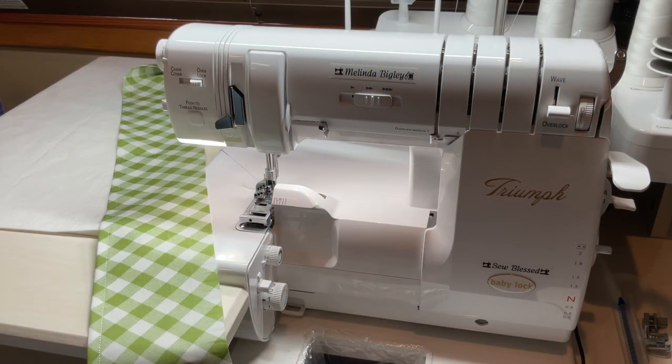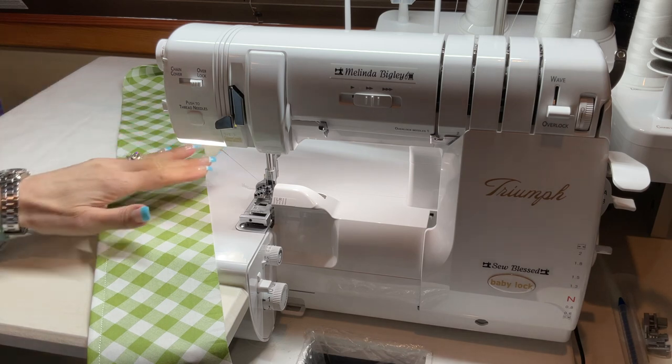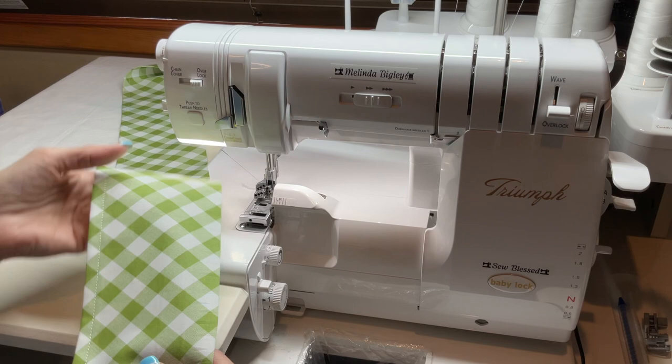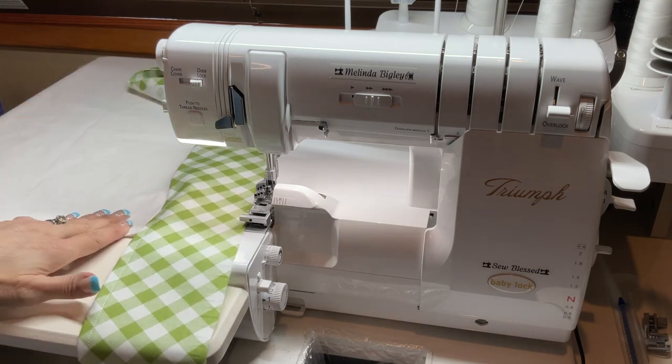Hello everyone, welcome back! I'm Melinda Bigley, a Baby Lock educator. Today I wanted to show you how to make a very quick ruffled tea towel. I have a tea towel that's roughly 30 inches.